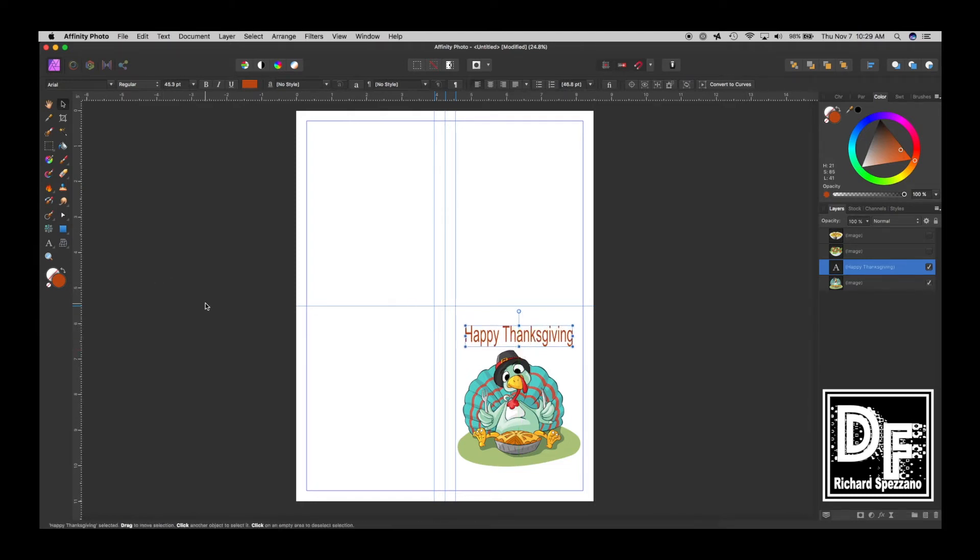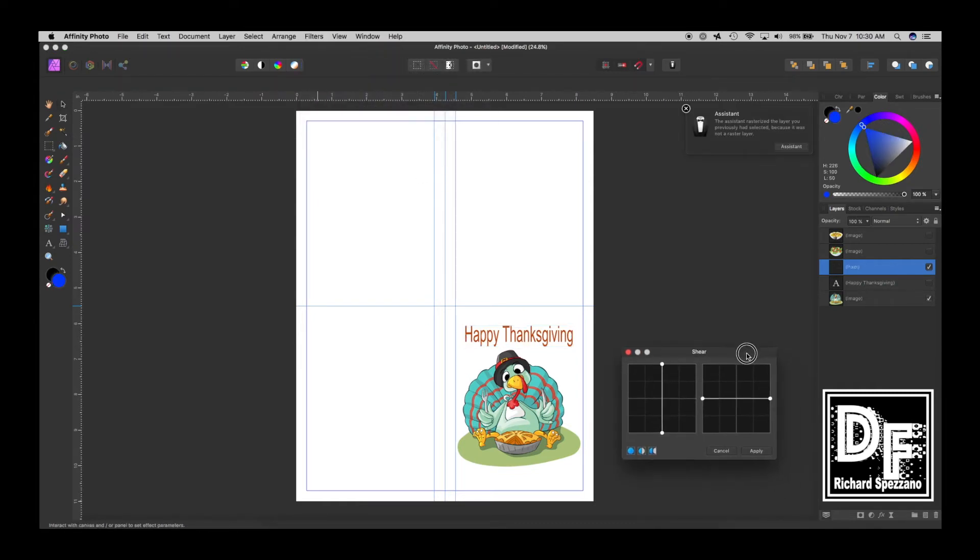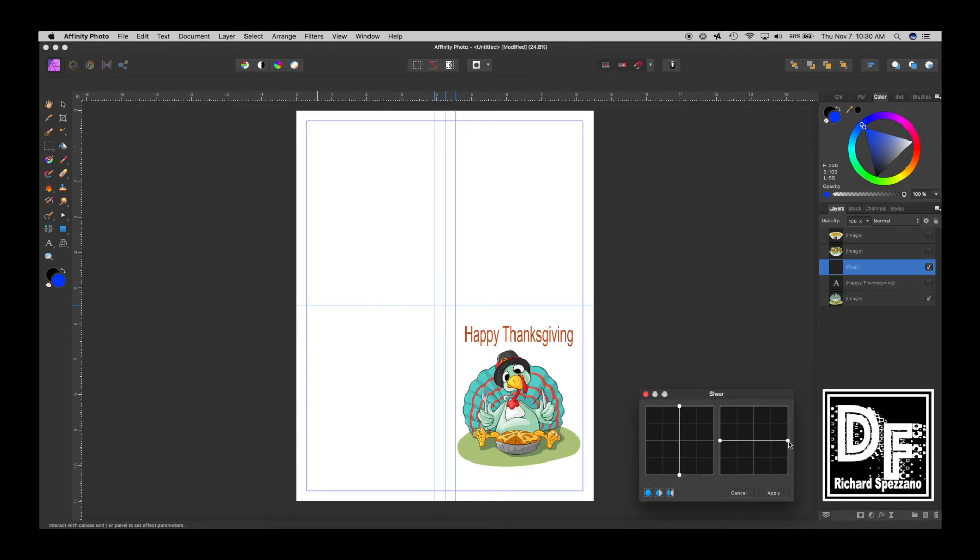Maybe I want to give the text a little curve. In my last tutorial I showed you some interesting things, so I'll duplicate the text first just in case, then go to Filter > Distort > Shear. In Shear, this curve represents the text arc — I can go up, down, curved, and move it any way I want. I'll add a little curve and bring this down, then hit Apply.